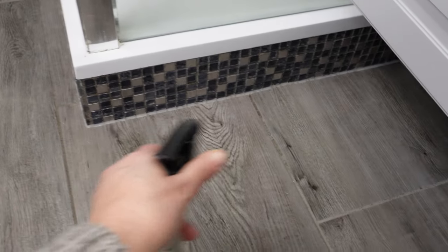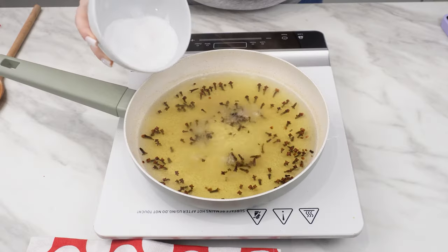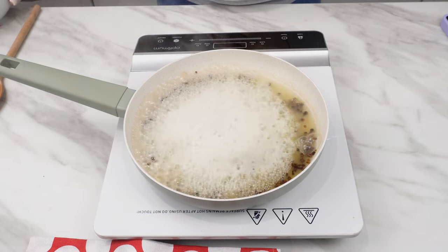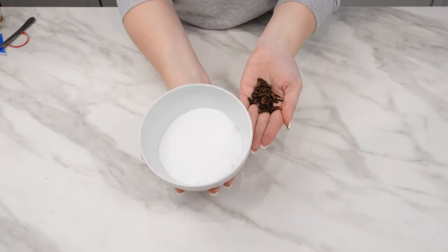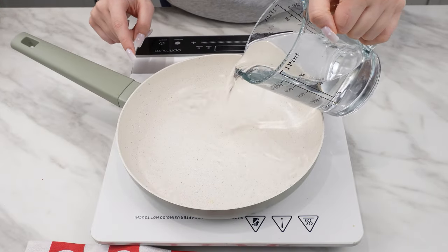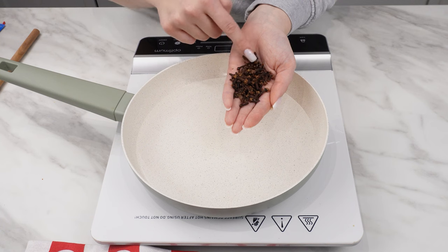You'll quickly get rid of the silverfish. When I discovered this method, there are no more flies, ants, or cockroaches in my house. I got rid of them effectively and without harmful chemicals. Pour 300 milliliters of water into a frying pan and prepare two tablespoons of whole cloves.